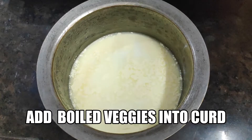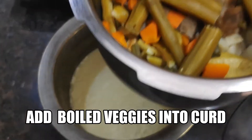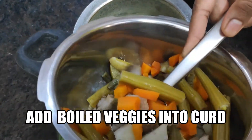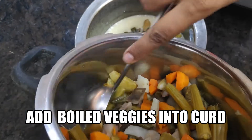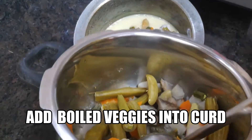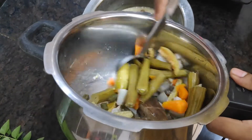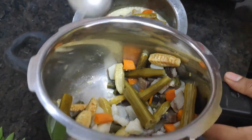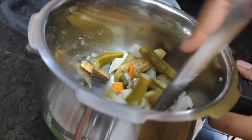I have some vegetables to boil. I have a little water to add. This is the first vegetables to add. When we add the water, we will add the paste.